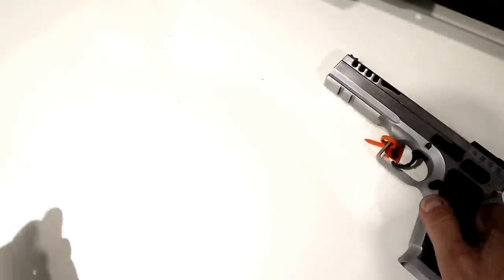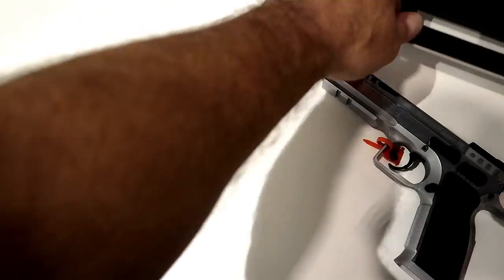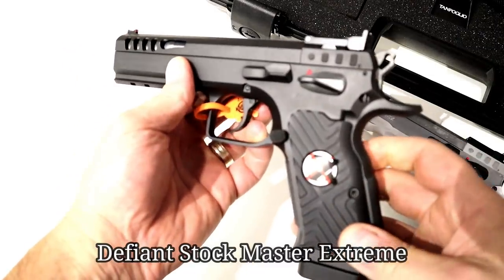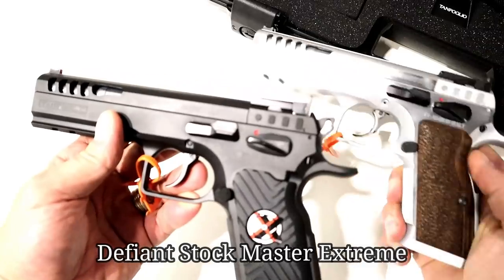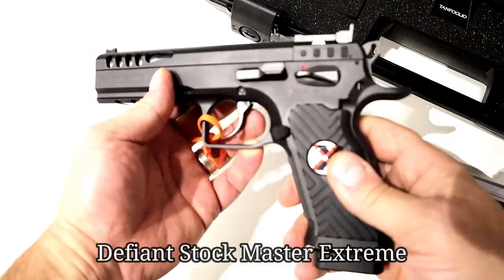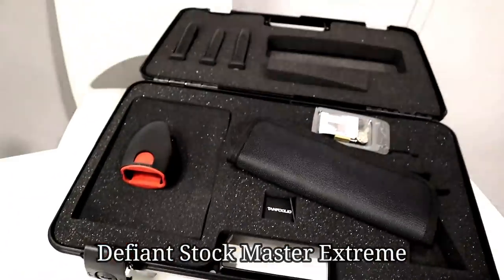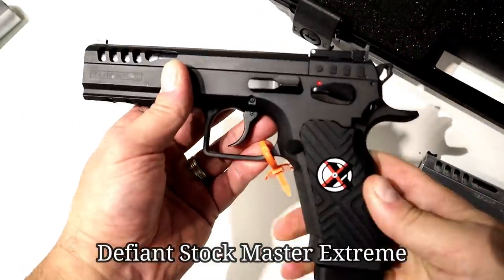But the reason for this video is right here — it's a huge case. This is a Defiant Limited Stock 2. So this is the same thing as the Defiant Stock Master, but it's in .45 ACP. It comes with all this stuff in this massive suitcase, and I'm going to roll through that really quick.